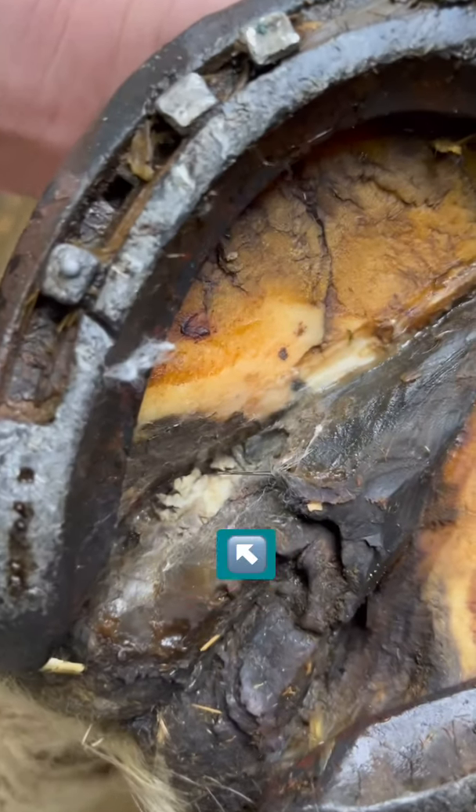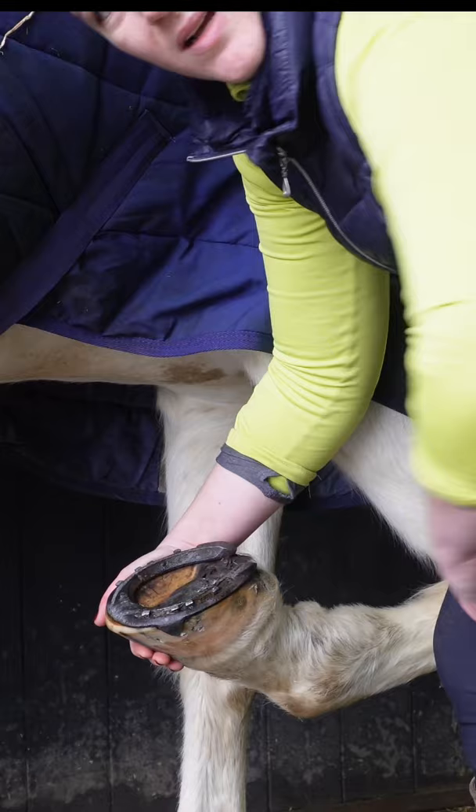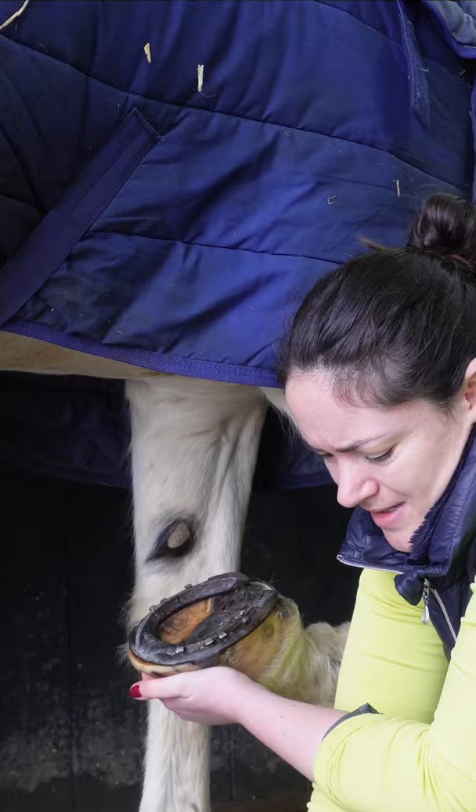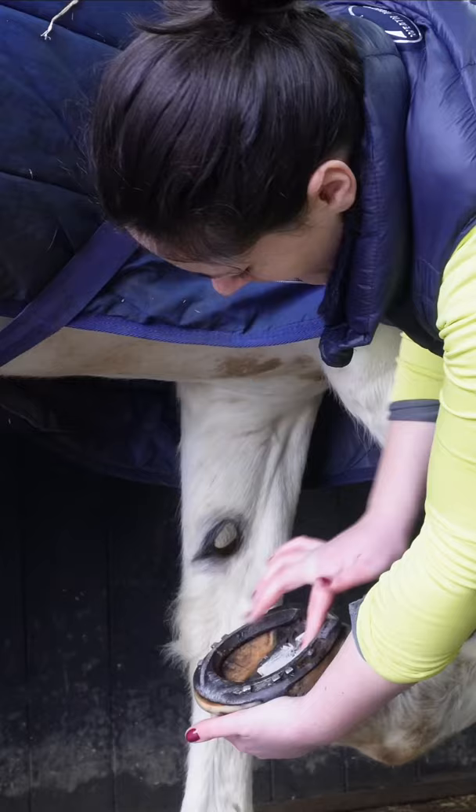That there is the abscess hole — quite deep. So we're going to cover this now in field paste. This is field paste, it's from Red Horse, and it's this thick sort of clay. We're going to pack it in and create a layer so that nothing can get in there.